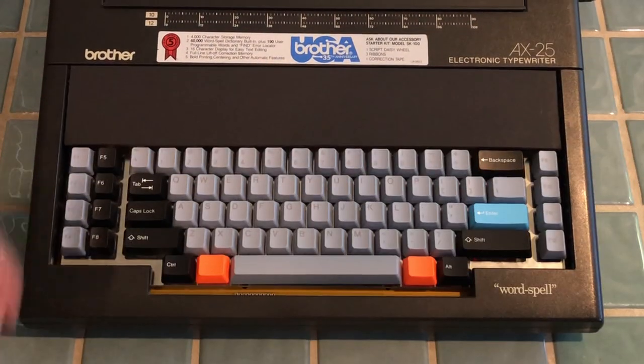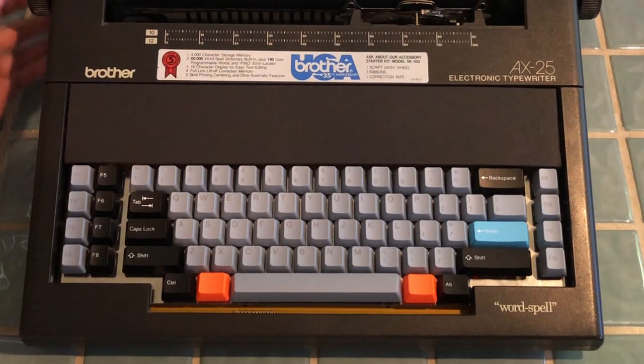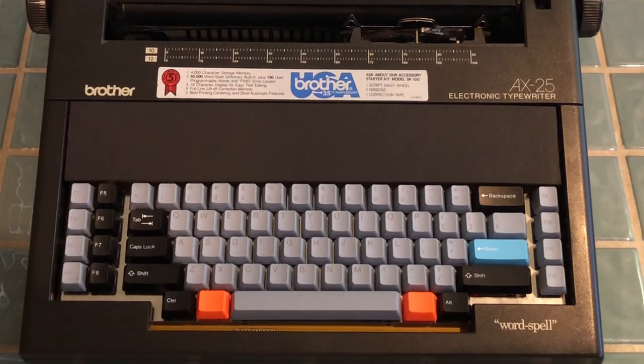Hey guys, Artelec here. After hours and hours of work, I've finally finished turning my typewriter into a computer.